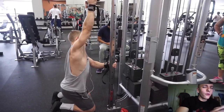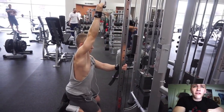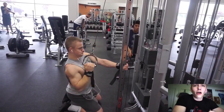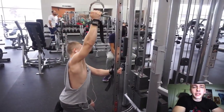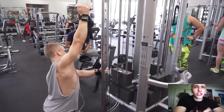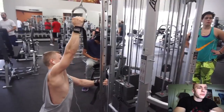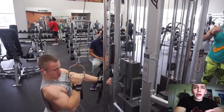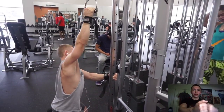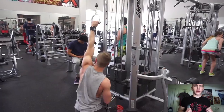I moved on from the weighted pull-ups - four sets of six to eight reps with 25 pounds - to one set of bodyweight pull-ups after those four sets, doing 12 to 15 reps to get the blood flowing and finish off pull-ups. Then I moved on to a close grip with two handles on the seated row, really focusing on driving my elbows straight back and keeping them as tight to my body as possible.